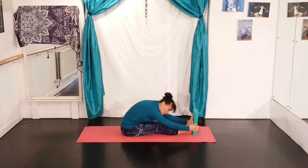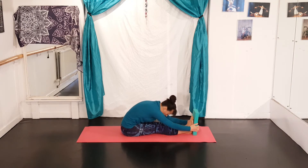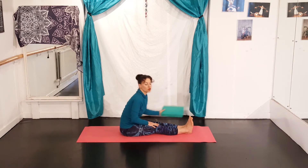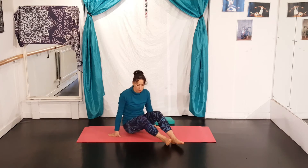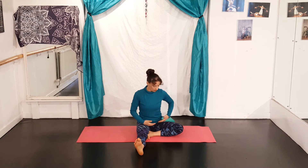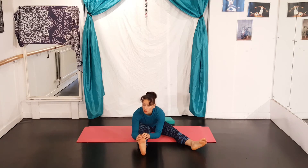Depending on your flexibility, you'll also feel this in your spine, which is all good, but most people will get a stretch in their hamstrings here as well. And recover. If this is too much for you with two legs, you can always do one leg at a time, focusing onto the forward one.